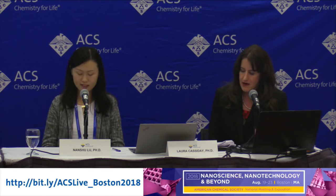Thank you. The archived version of this session will soon be posted at bit.ly/acslive_boston2018. Please join us for our next press conference at 3 p.m. today on Honoring Franco-American Chemistry Collaborations. Thank you.